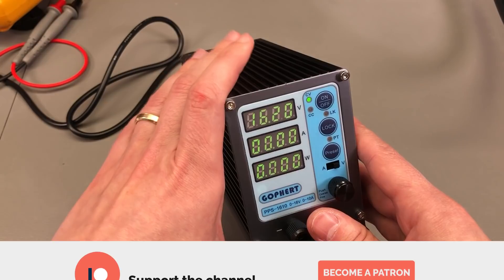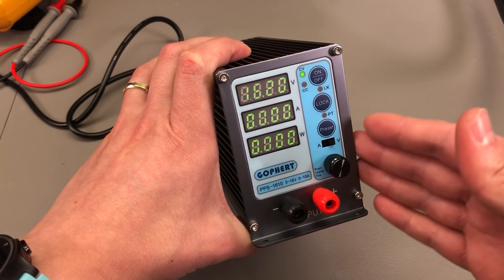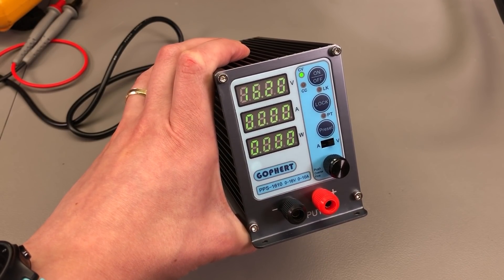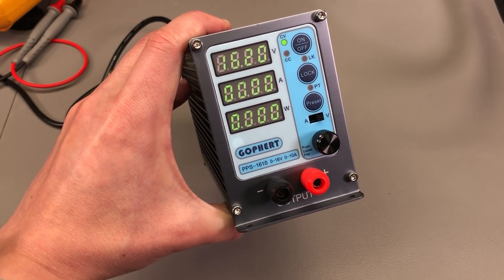This was my review of the Gopher PPS series power supply. I hope you enjoyed this video — please consider hitting that like button as a thank you for this free content, or maybe consider becoming a Patreon supporter for as little as $1 per month. Thank you for watching and I will see you next time with a new video.